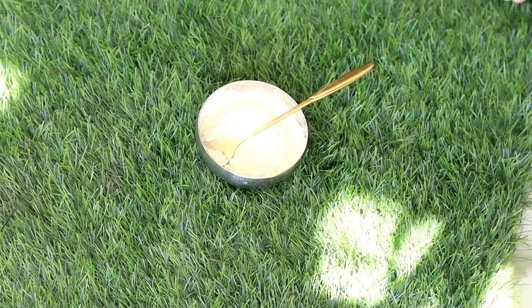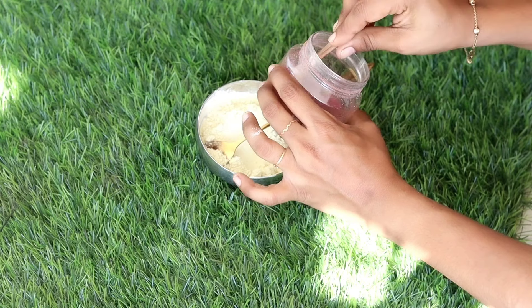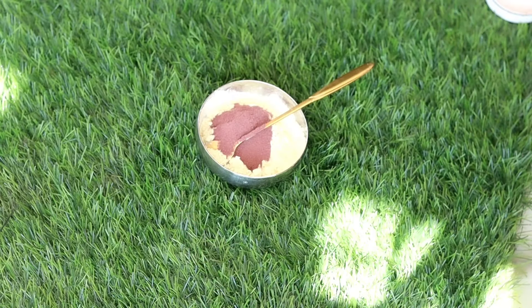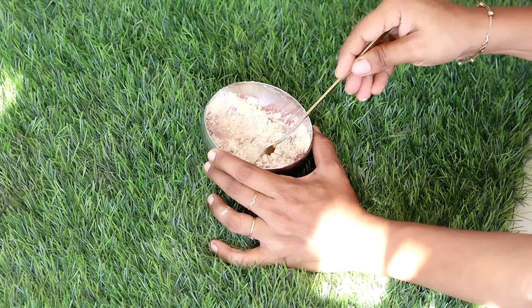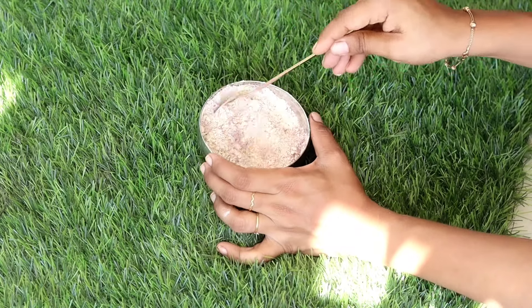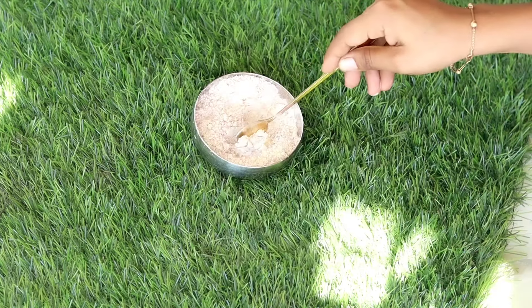I will use rose petal powder. If you want to use rose petals, you can use orange peel powder or pomegranate powder. If you want to use coffee powder, you can use it. If you don't have any ingredients, you can skip them. Then you can use the rose petals and mix everything.